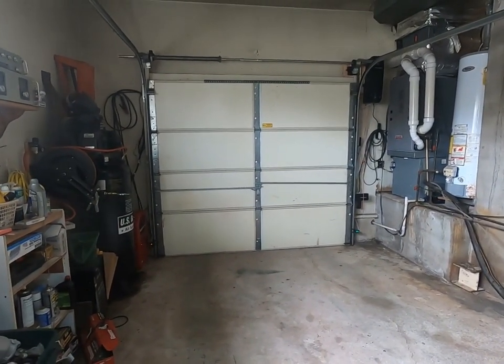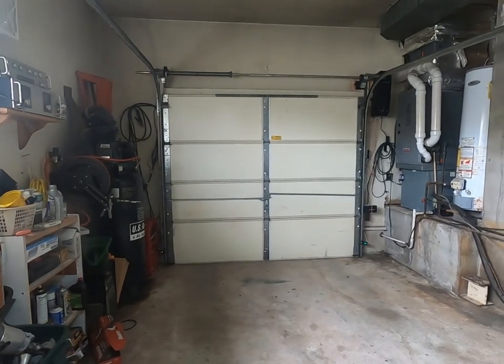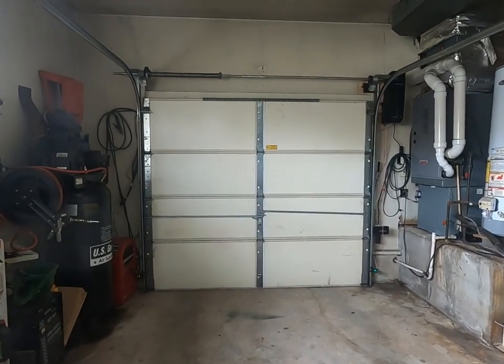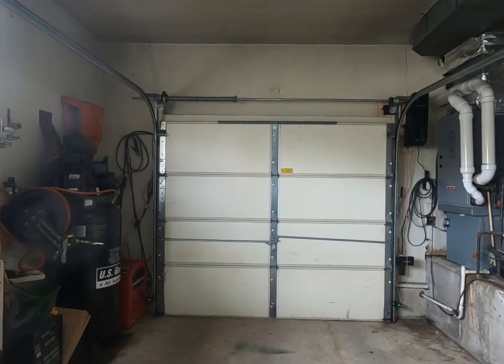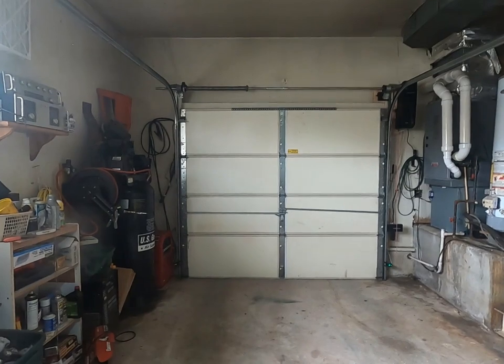Good morning! How are you? I just completed the installation of my conversion kit to a wall-mounted garage door opener, as opposed to a center mount.